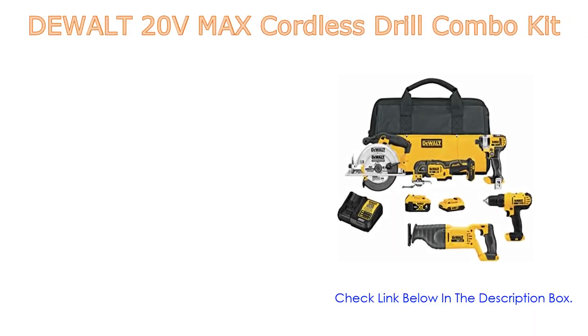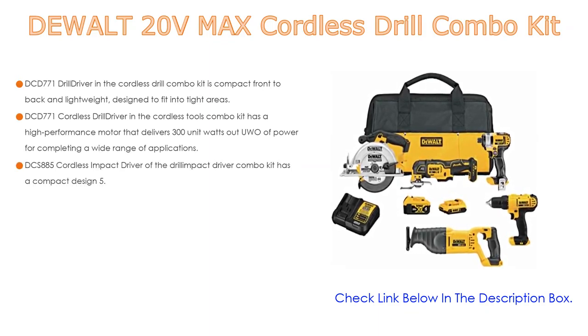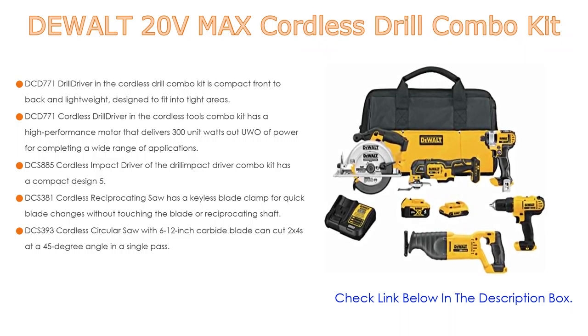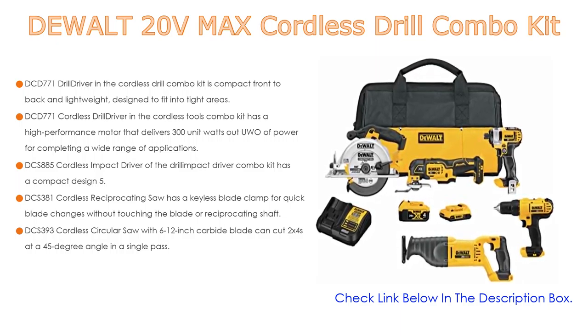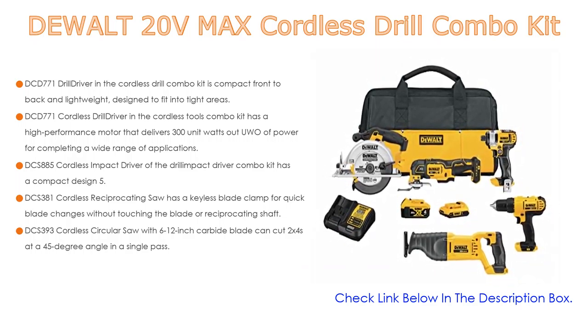Number 3. The DeWalt 20V Max Cordless Drill Combo Kit is also on our list. The DCD-771 Drill Driver in the Cordless Drill Combo Kit is compact front-to-back and lightweight, designed to fit into tight areas. The DCD-771 Cordless Drill Driver has a high-performance motor that delivers 300-unit watts-out of power for completing a wide range of applications.